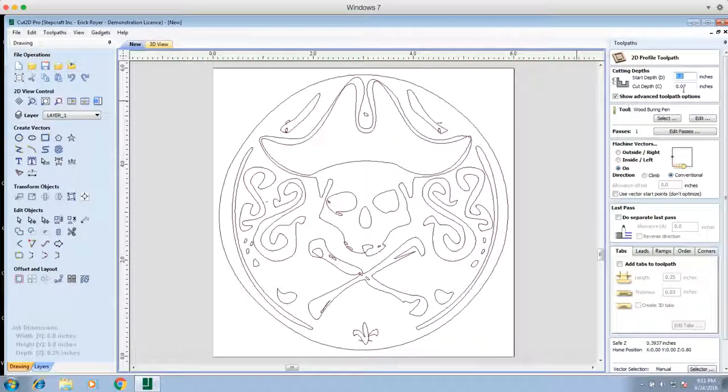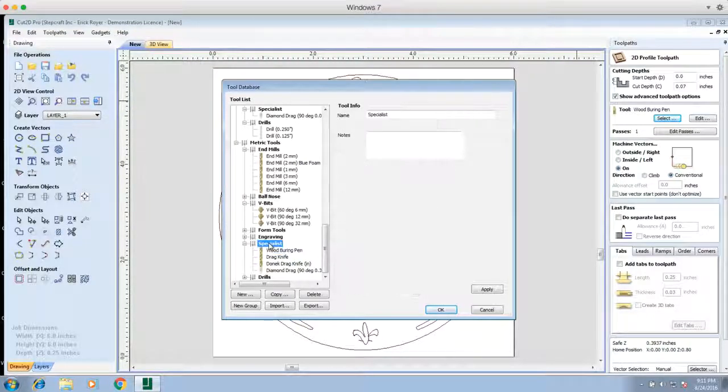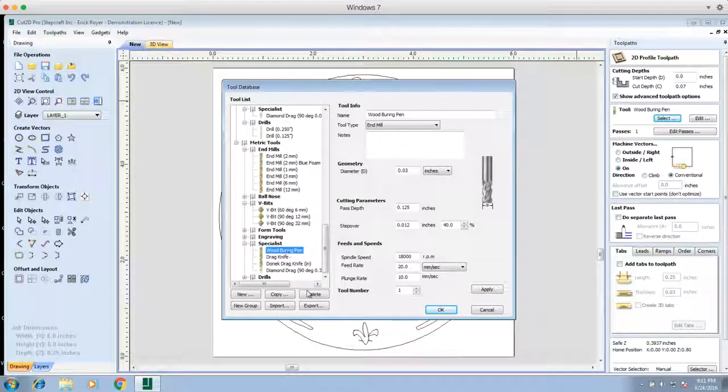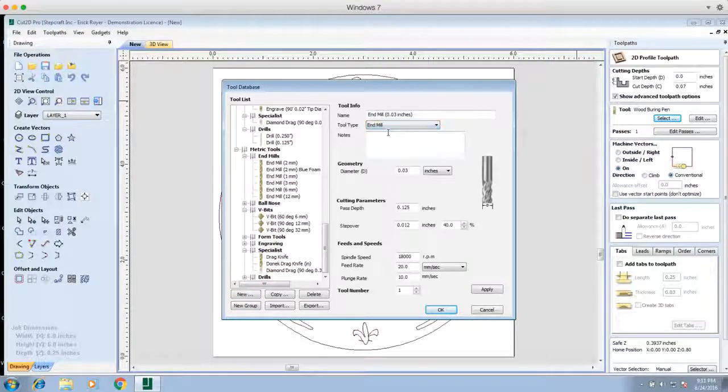We're going to click Profile Toolpath and then go into Select to set up the tool. Under the Specialist tab, I'm going to create a new tool. I'll go to New and under tool type I'll click End Mill — it really doesn't matter because we're not cutting the wood. I'm going to rename this to Wood Burning Pen.